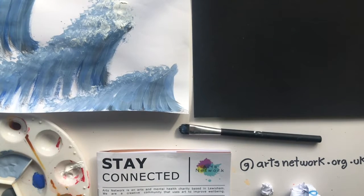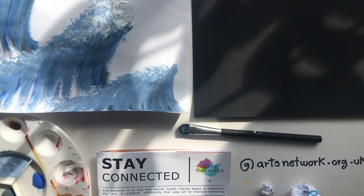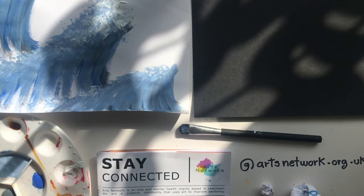Hello everyone and welcome to today's art challenge. This is brought to you by Arts Network, and we are an arts and mental health charity that uses art to improve well-being. You can find all of our activities and videos at www.artsnetwork.org.uk.